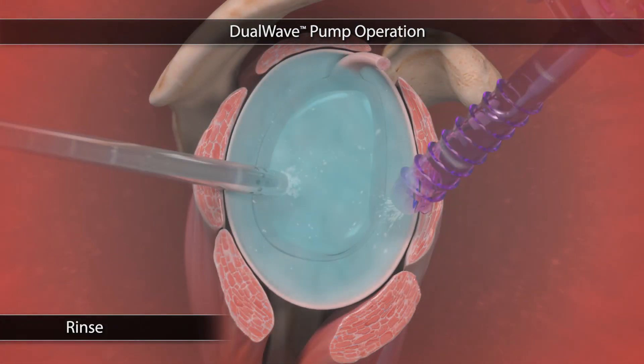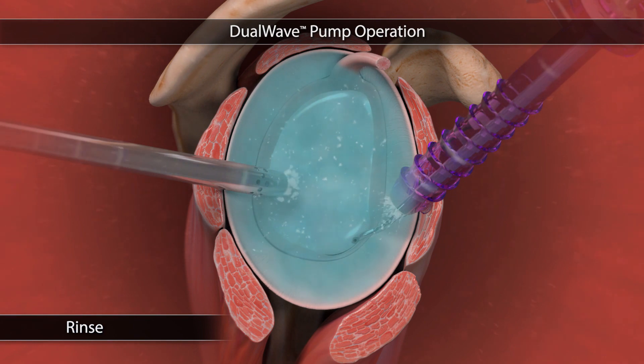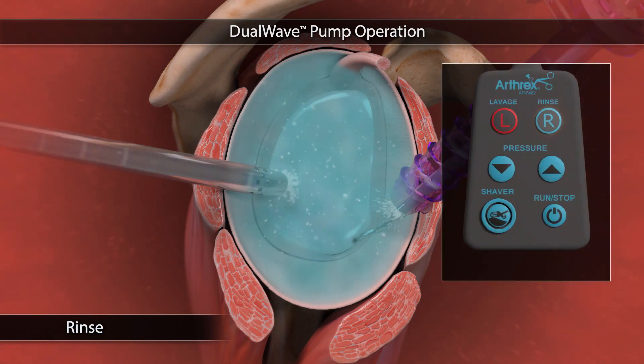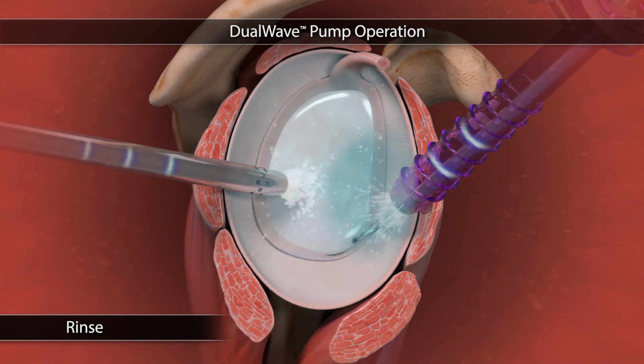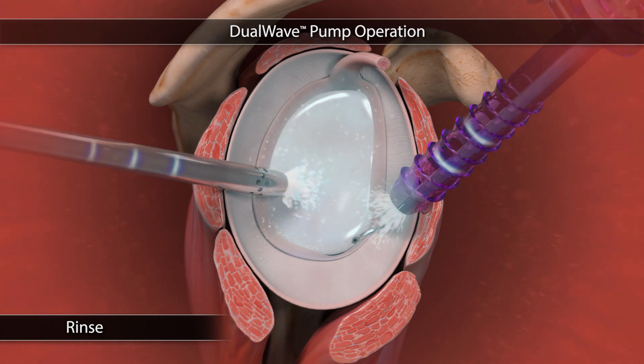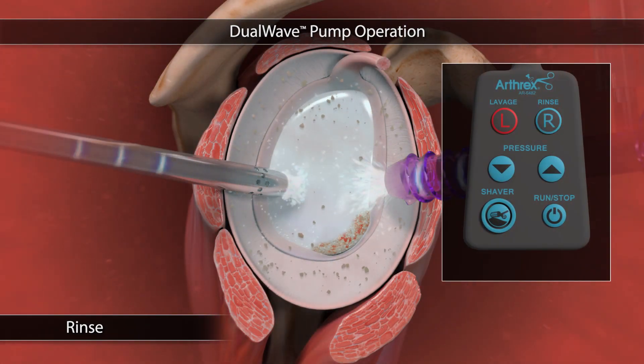When connecting cannula suction to a working cannula, a low suction is provided to prevent stagnation of the fluid. The rinse function may be used to increase fluid flow through the joint. Using rinse at the beginning of the procedure will help clear the synovial fluid, improving initial joint visualization. Rinse may also be used to clear excess tissue and debris from view.